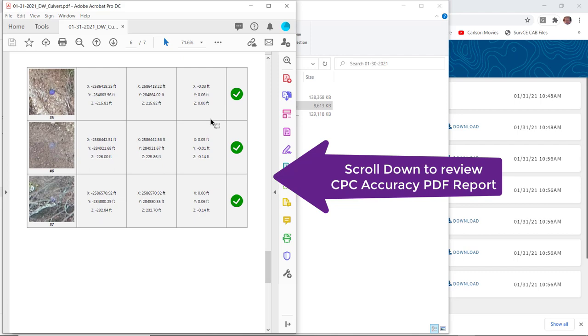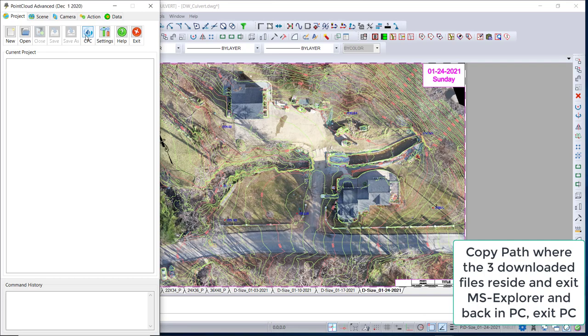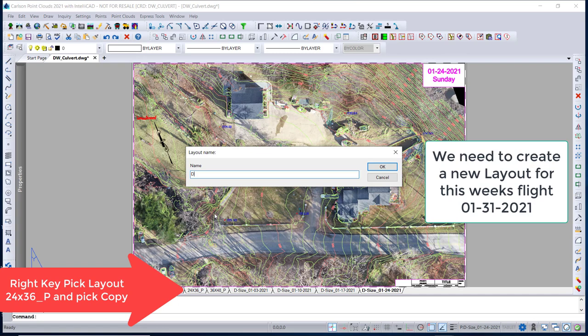Now we load up the accuracy CPC PDF report. You can see that all our ground control points are about a tenth of a foot or under for X, Y, and Z. Now we're going to close out Carlson Photo Capture because we completed that step — it took about two hours.